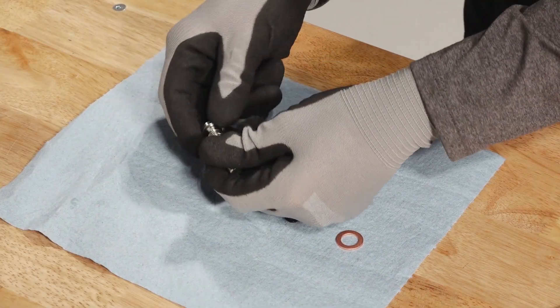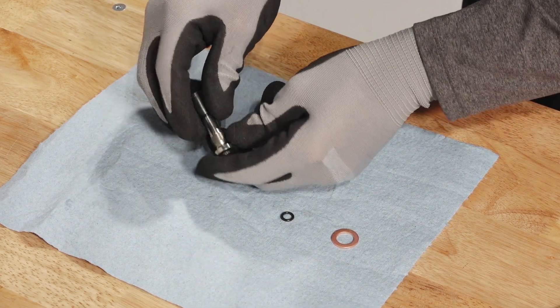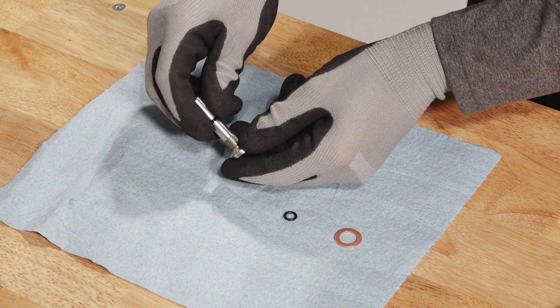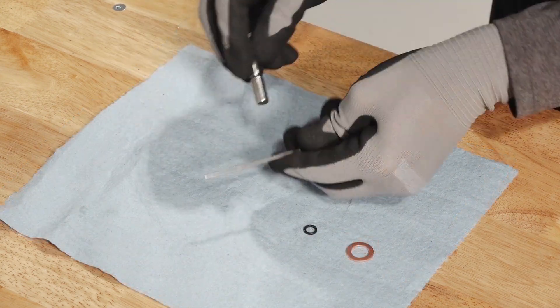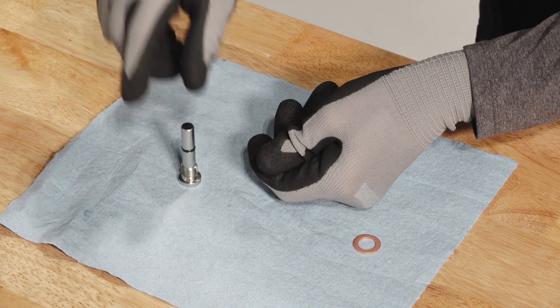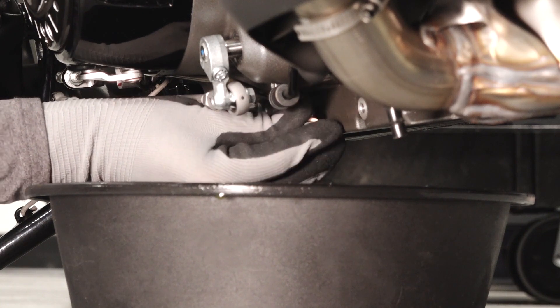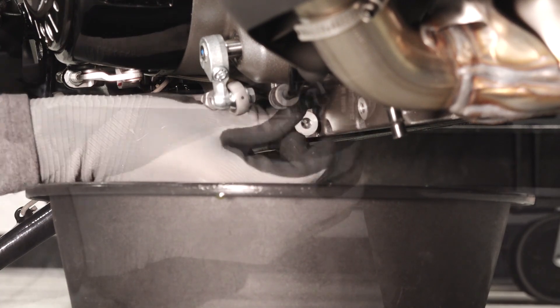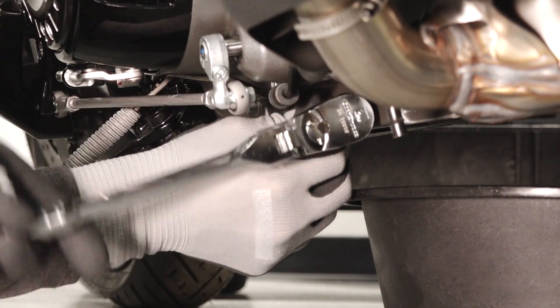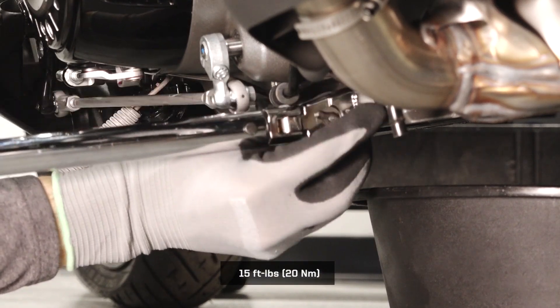Inspect the drain plug. The sealing surfaces on the drain plug and engine should be clean and free of burrs, nicks, or scratches. Remove the old o-ring on the drain plug and replace with a new one. Install a new sealing washer and reinstall the drain plug. Torque to specification and wipe up any residual oil.